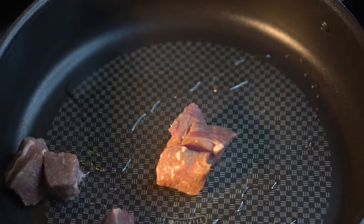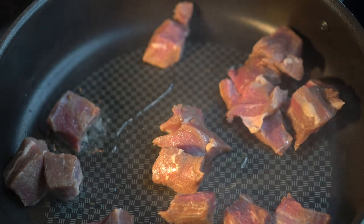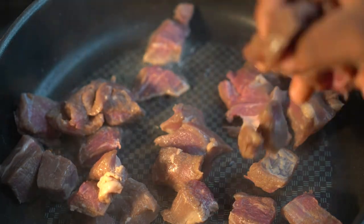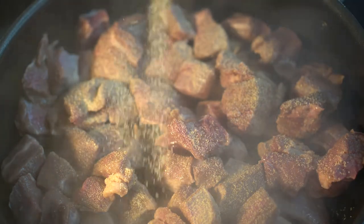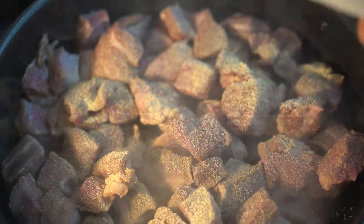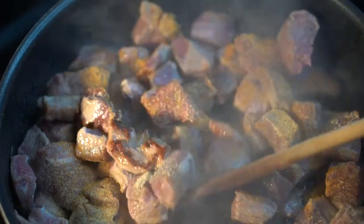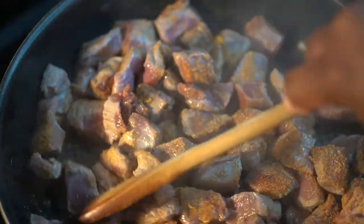Once you get the onion julienned, go ahead and put some oil into a pan. Make sure it's an oil with a high smoke point, like canola oil, grapeseed oil, or even avocado oil. Once you get the oil in the pan and it's ripping hot, go ahead and add your beef tips. Let them go on one side without touching them. Season them up with some garlic powder or granulated garlic, then granulated onion, and some Lawry's to give that savory, seasoned salt note. Those are the three seasonings I put on my beef.